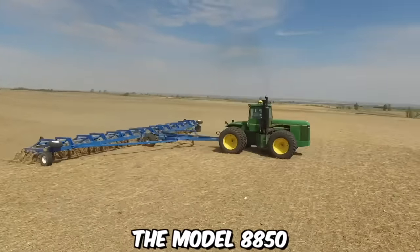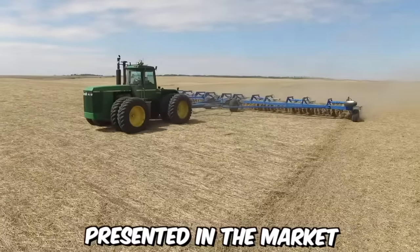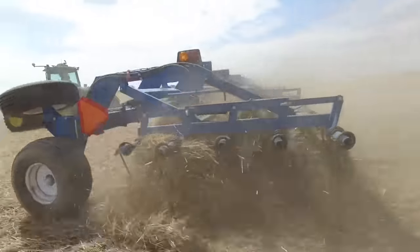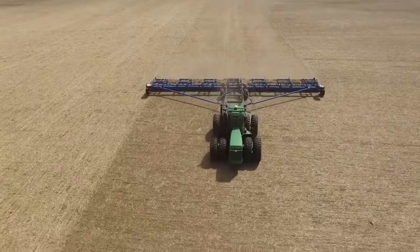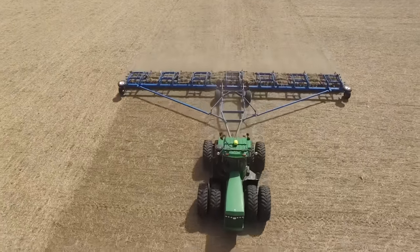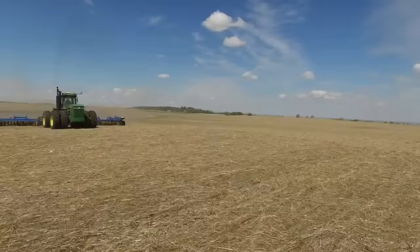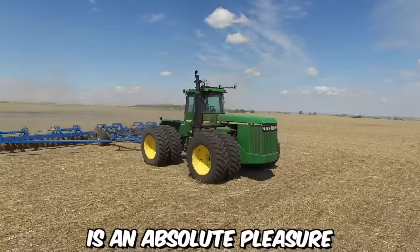The model 8850 is indeed the largest among the full-wheel drive tractors presented by John Deere. The manufacturer has integrated a large V8 engine into the machine. Additionally, the model features an improved power take-off shaft and a three-point hitch with load and depth control, so working with it is an absolute pleasure.